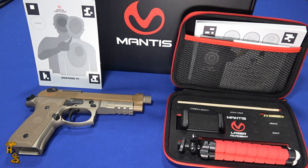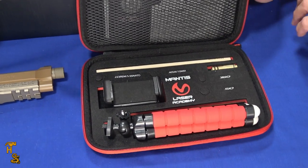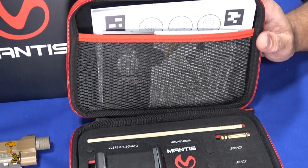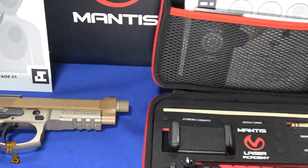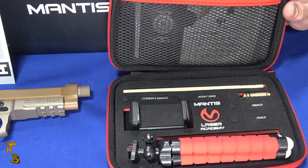This was sent to us by Mantis for a review. Basically it's a laser dry fire system, but it's one of the first ones I've seen that I actually like. There'll be a lot of reasons why as we go through the review. The biggest thing about it is it's very flexible, and there's very little in this that's proprietary, which means you can use other things with it. It's not limited to using just their gun, and it also doesn't require pairing anything with your phone, which can sometimes be a bit of a hassle.